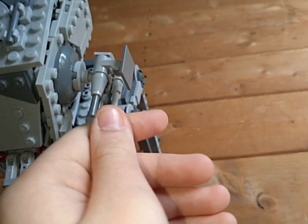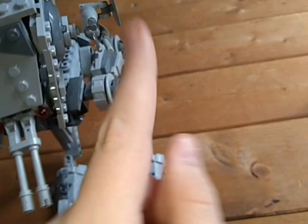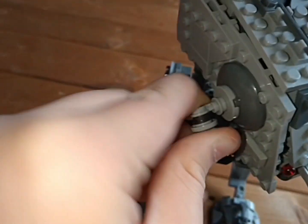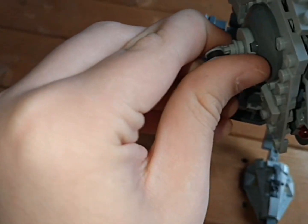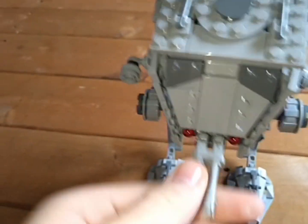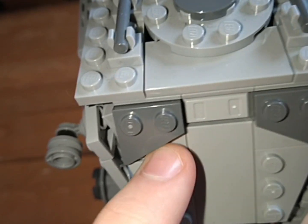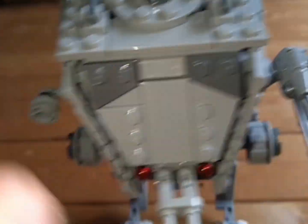It's got side handles which can move up and down and do a full 360. They've got a nice cool build and are relatively strong. One side is a bit weaker and you have to pinch fairly tight to move it. It also has these little lookout ports, as seen on the Mandalorian Season 1 AT-ST, though these are fully sealed so you can't actually see out of them.